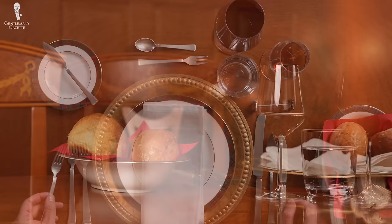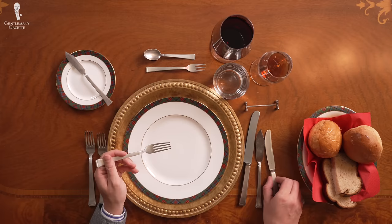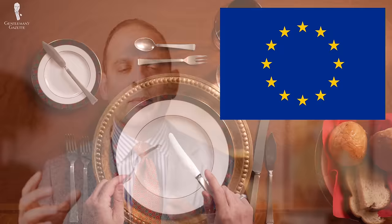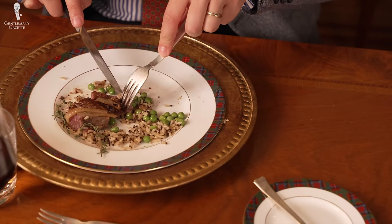We'll start by explaining the different ways of how you can hold a fork and knife. There are multiple ways. Basically, there's the continental style, which dominates in Europe, their adaptations in Britain and other parts of the world, and then there is the US or North American style, which is somewhat different. Within those styles, there are differences too, and we'll cover those as well.